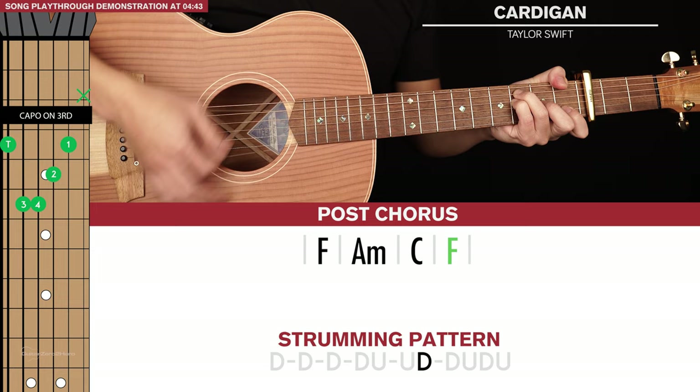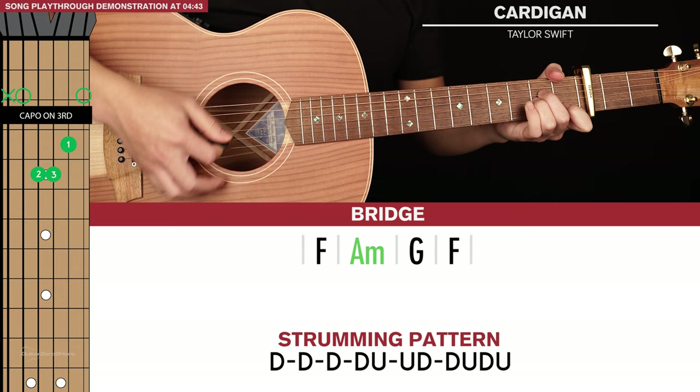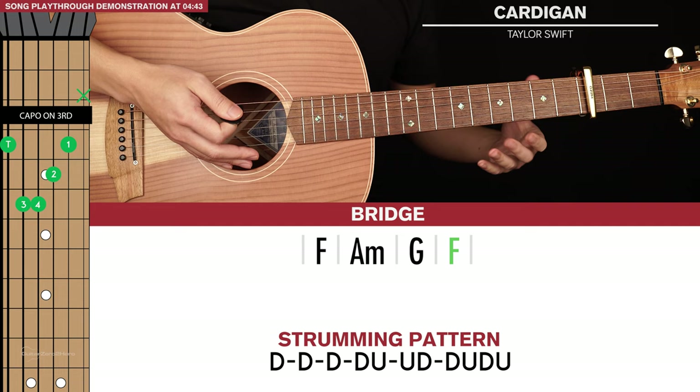Now finally, the last chord progression we need to learn is the bridge chord progression, which is F, A minor, G, and F. So it's the same as the post-chorus except we swap out the C for a G.